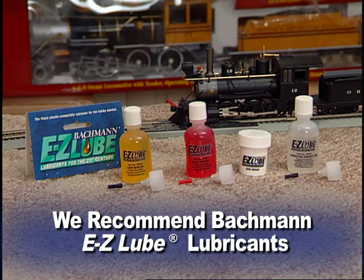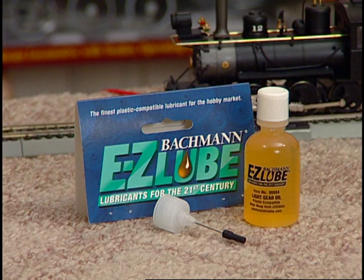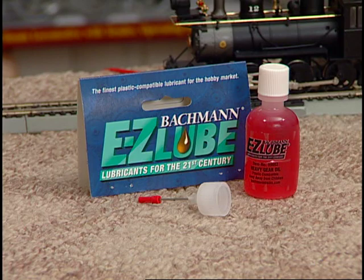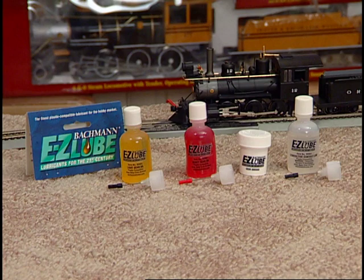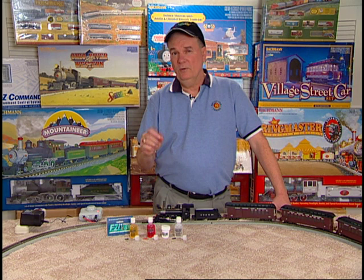EasyLube is available as light gear oil, heavy gear oil, grease, and conductive contact lube. If you're in doubt as to which lubricant to use, visit or call your local hobby retailer for assistance. When applying lubrication, restraint is the key to a lifetime of enjoyment. Too much lubrication will actually damage your locomotive, so use a light touch.